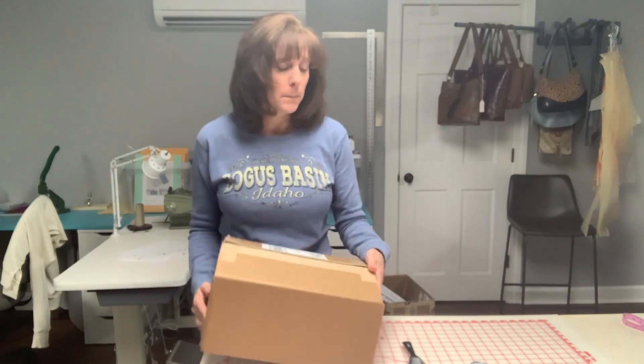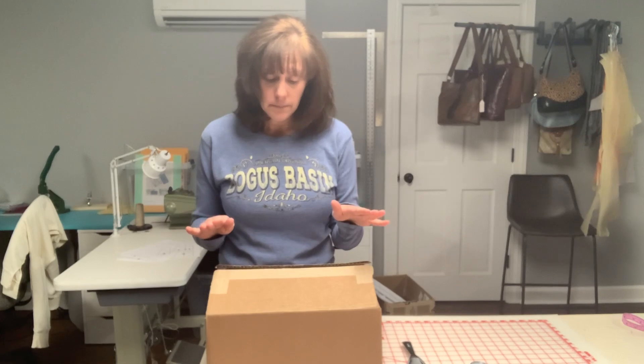Hi everyone, I'm Chris from Simply Classic, welcome to my YouTube channel. I am so excited about today's video — in this box right here sits my new skiver, and I know you're going to be thinking that's an awful small box for a skiver, but it's a different kind of skiver than I've ever seen. Let me tell you a little bit about how I got here.